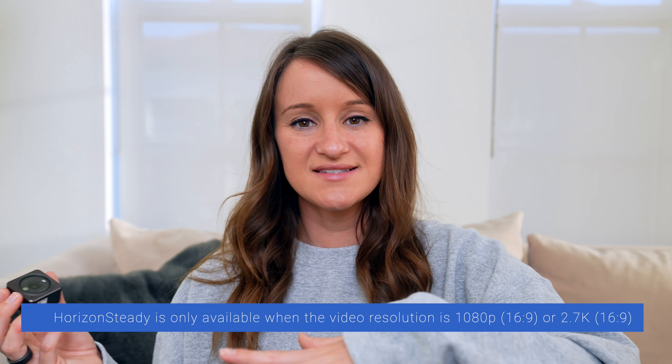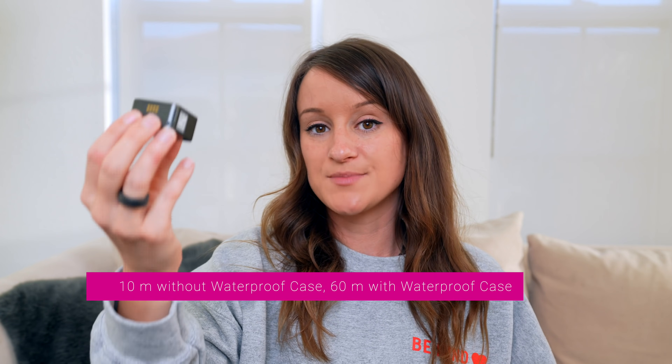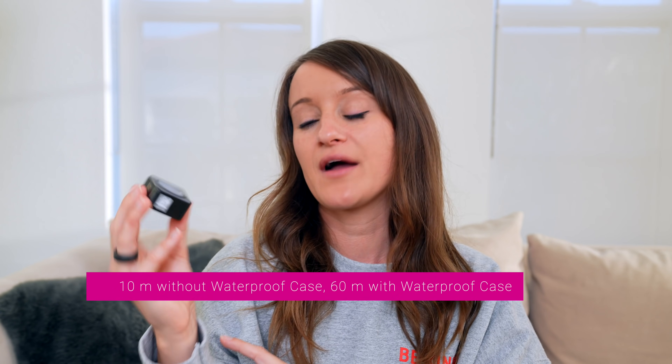Now they actually have horizon stabilization, which will understand horizons and keep the footage stable and level. This also has water resistance up to 10 meters, and I believe with an accessory you can also get a waterproof case to allow for even more.